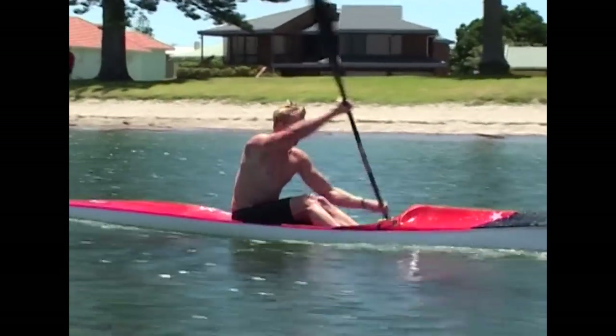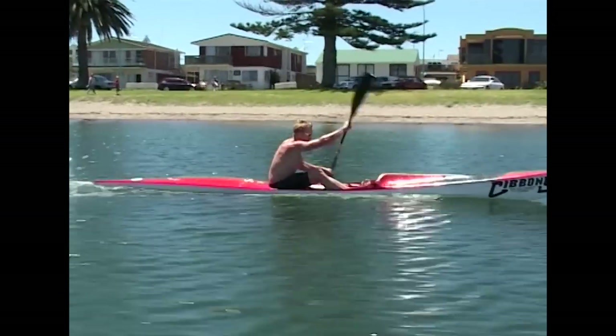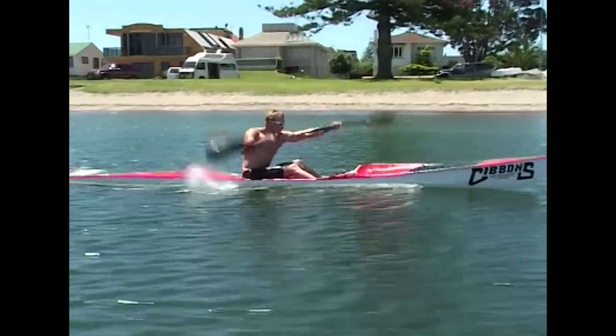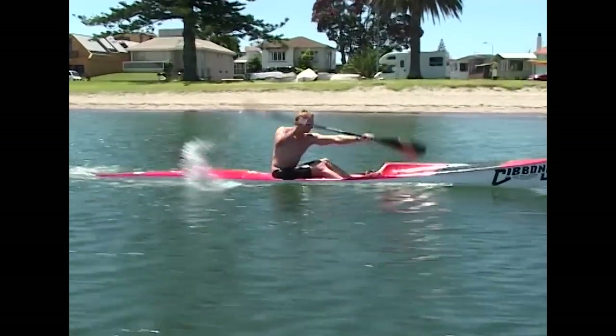To ensure maximum speed you must accelerate the blade through the water once you've secured a good catch. Remember, your fingertips should be relaxed at all times without grasping the paddle too tight, or else your forearms will fatigue.